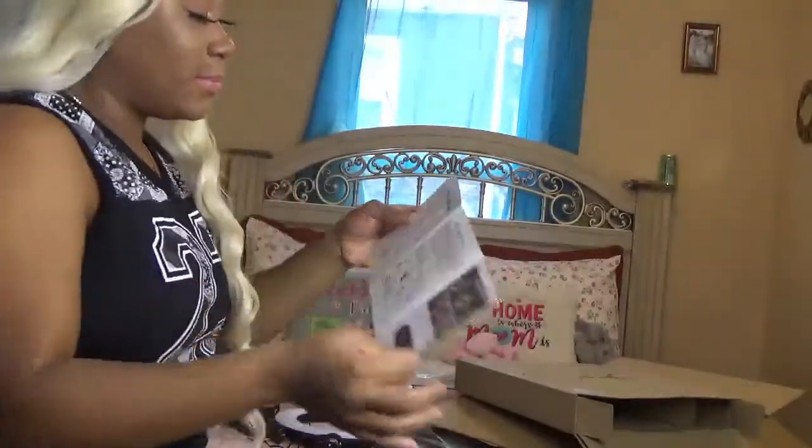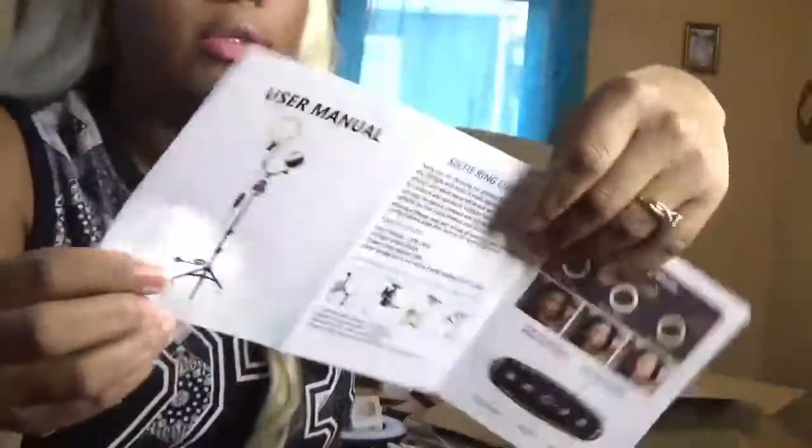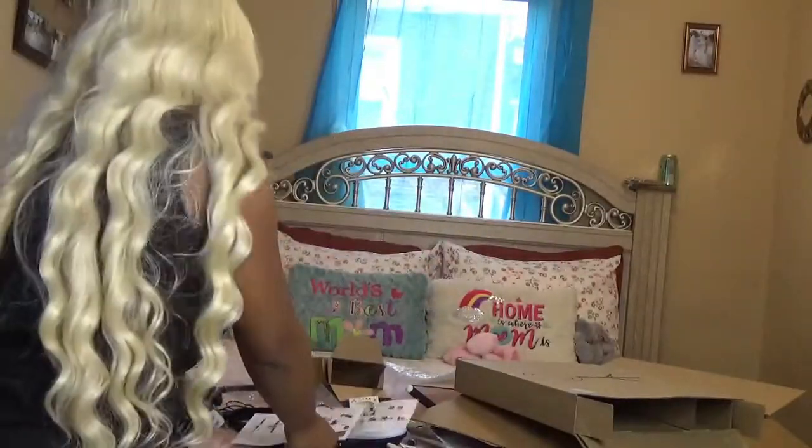I also got this pamphlet to tell me how to set it up, so this is how it's supposed to look. Okay guys, let's set this thing up.